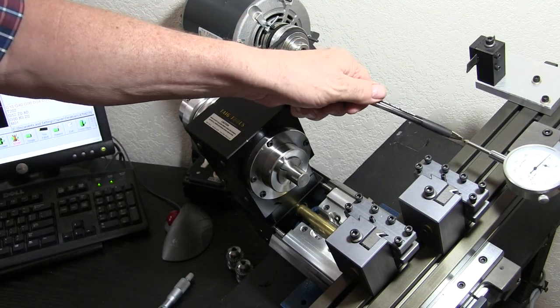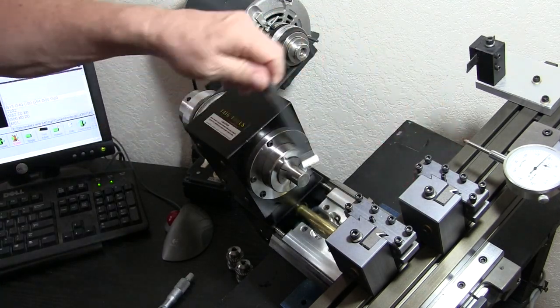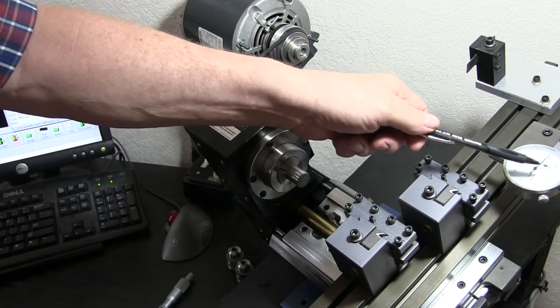So as we get this dial indicator to touch the part, it should be right on zero.